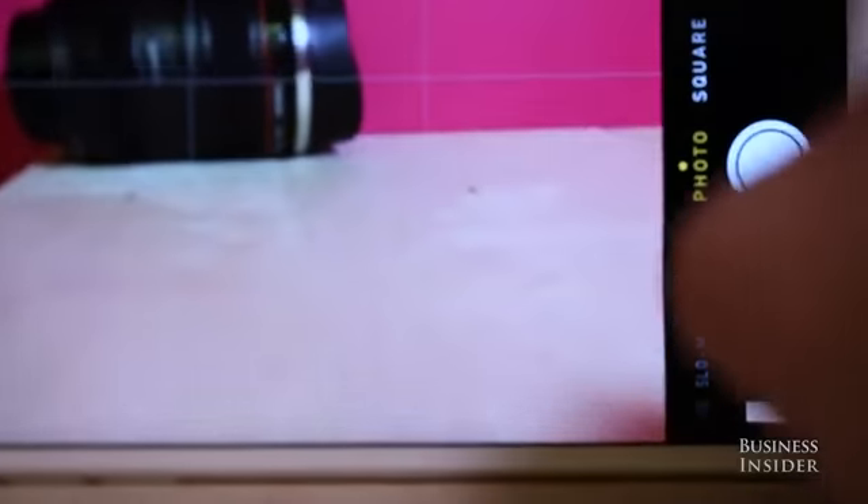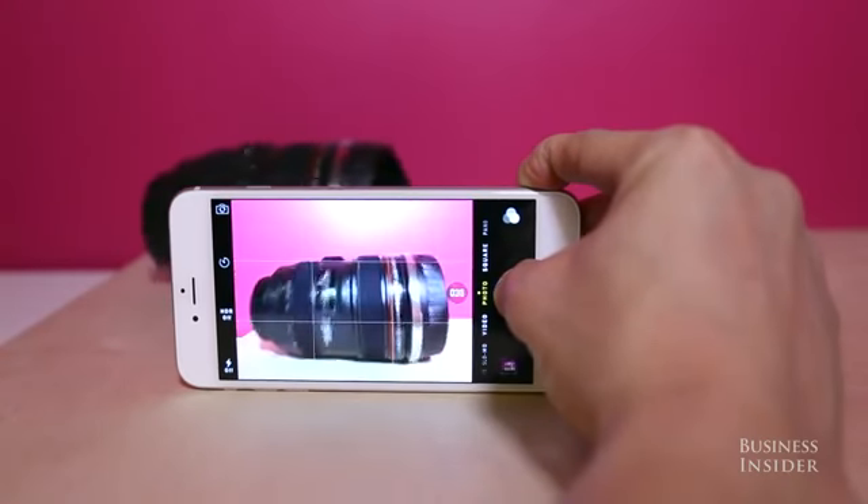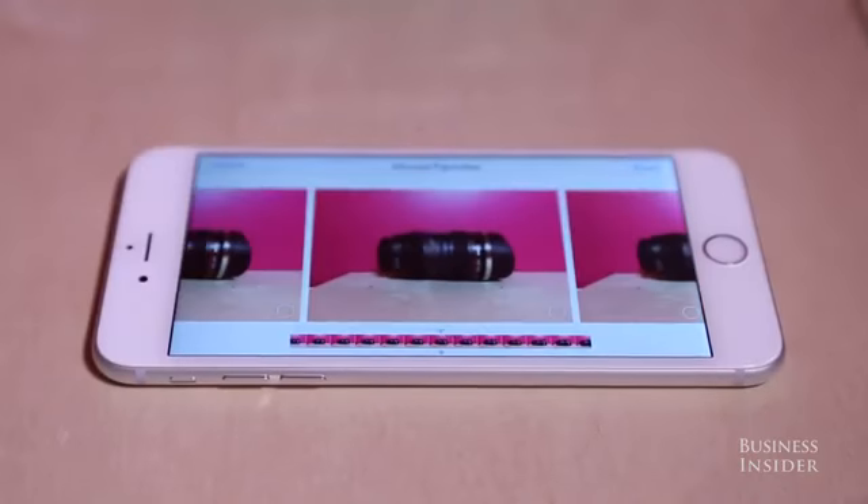For the perfect selfie or pictures with moving objects that are difficult to capture, press and hold the shutter button to enable burst mode, which takes 10 photos per second. These photos are saved within one file and your iPhone can even detect the best shots taken from the burst.